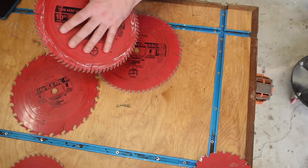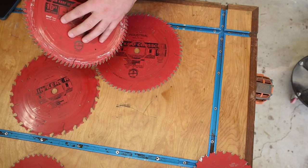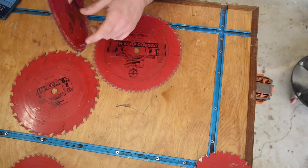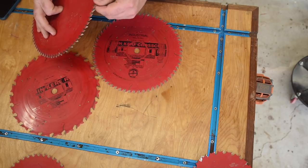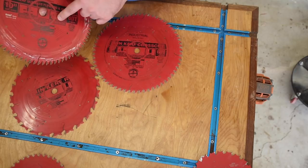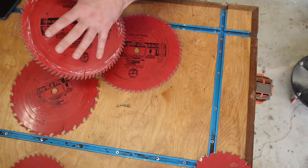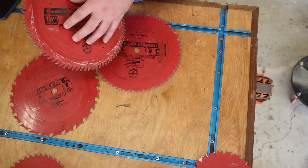But if the plywood blade is so good at minimizing tear-out, why have a separate crosscut blade at all? A few reasons. First, the plywood blade is more expensive because of its advanced grind. Also, that more aggressive grind will dull a little bit quicker. A hardwood crosscut blade has a little more durability on hardwoods, so it's optimized for that task. Using the crosscut blade for hardwoods means I keep my plywood blade sharper for plywood and laminates longer.